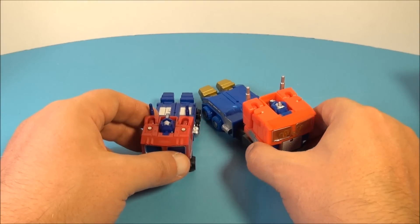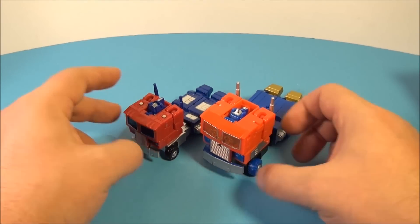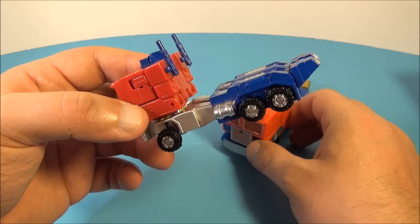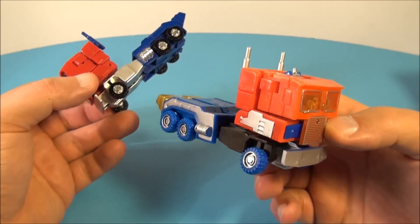Here is another knockoff Robot Masters that I picked up a while back — I actually reviewed that one too if you're interested. You can see the size difference: this one is like scout size, and this new one is closer to a deluxe size.